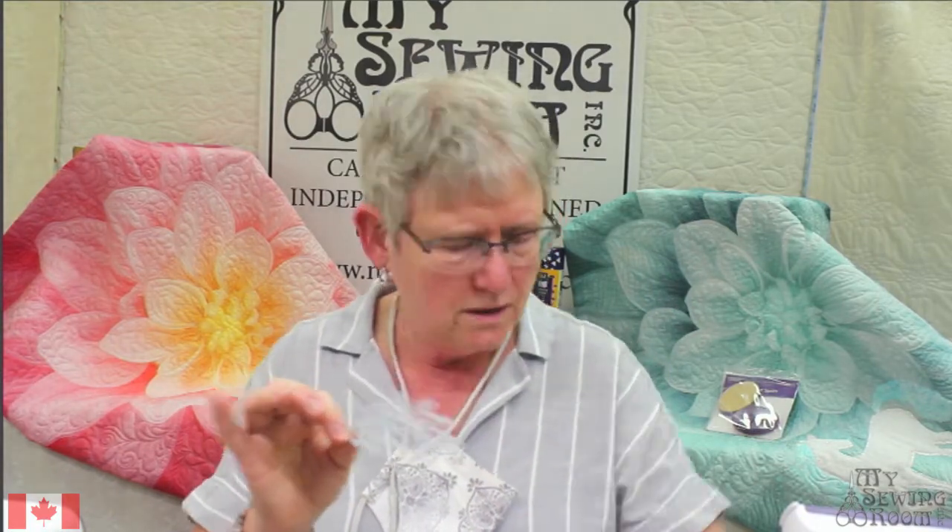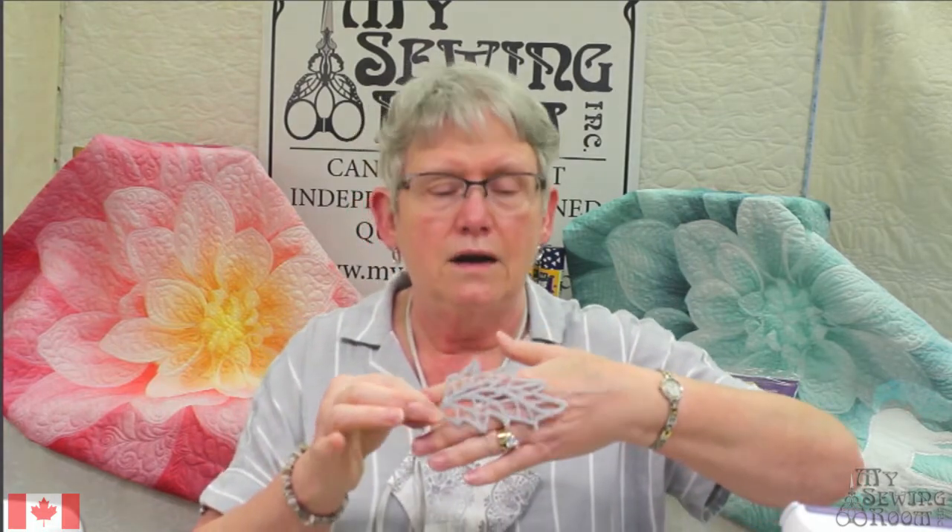I know a lot of people have embroidery machines, so you're familiar with the concept of freestanding lace that you can do with your embroidery machine. But what if you don't have an embroidery machine, or you want to work in a much larger scale, or you just want to put your own ideas into something and you don't want to be limited by the software that you buy for your embroidery machine? I purposely made this one in gray because I'm thinking of using it on a quilt.